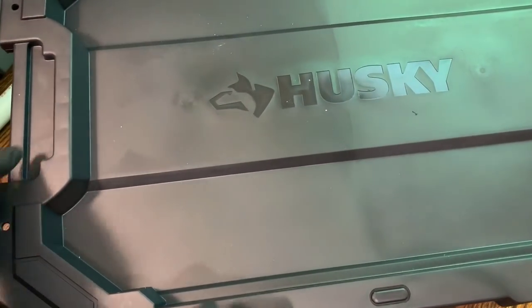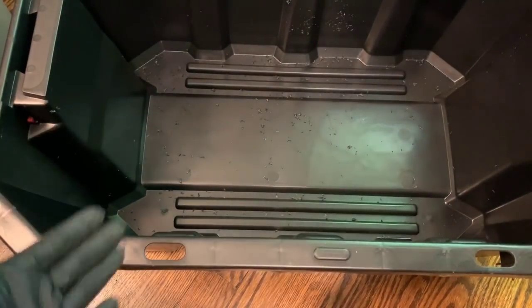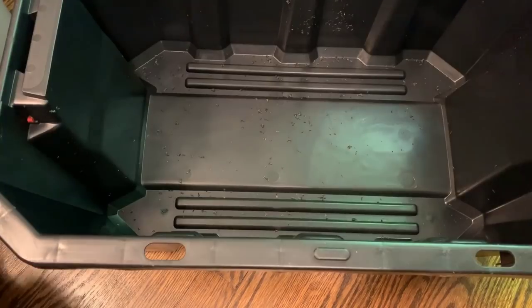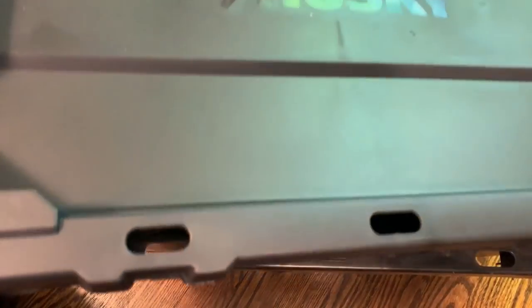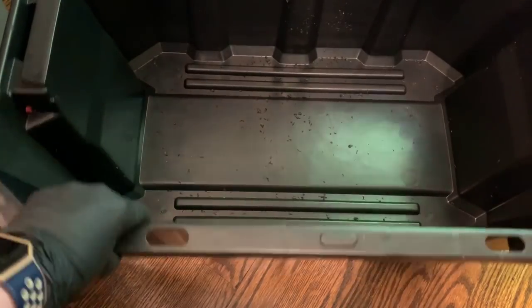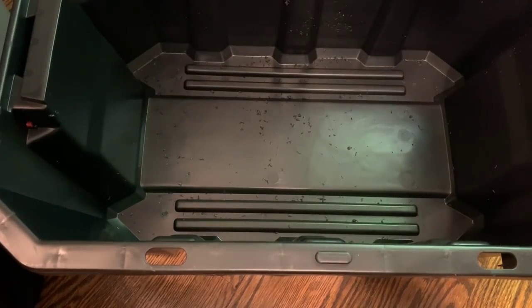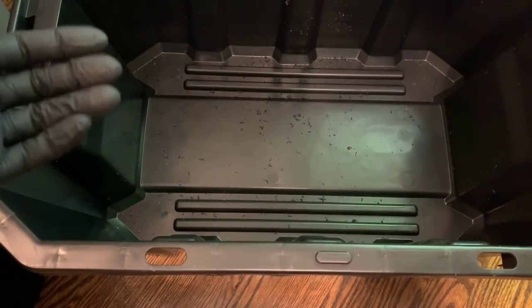The next important thing is aeration. Worms breathe through their skin, so they need to have not only water to stay moist but also lots of air. Since these bins have lids that fit very snugly, there's not gonna be a lot of air getting in. Most people like myself drill holes in their bins — I've drilled holes around the inside rims and around the top. Some people also drill holes in the bottom of the bin and put a catch tray beneath it, or nest a bin inside another one to allow drainage to seep down.